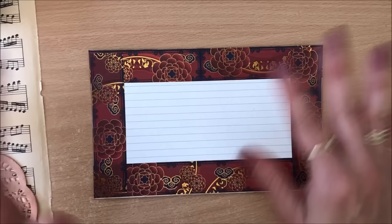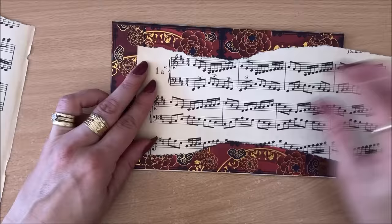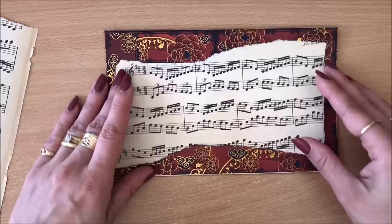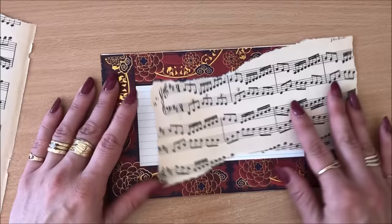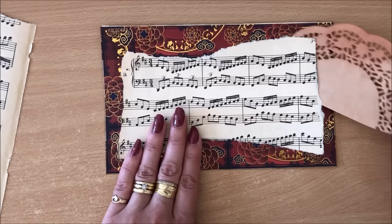There are no rules in this craft. You start off with five, and as you're crafting, if you have an idea that will add beauty to your project, go ahead and add however many elements you want. Now you can see I've pretty much covered the whole index card. The doily is too large so I'll cut it in half, and maybe just have it peeking out from under there.